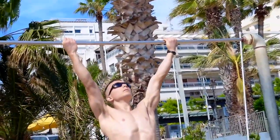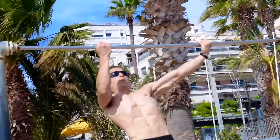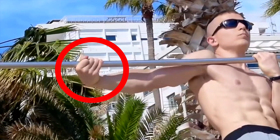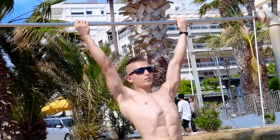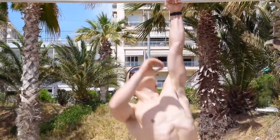Once you've achieved all these variations, you can try the super native variation of the archer pull-up, which is extremely challenging. The reason is that the wrist cannot transition on top of the bar this time — it remains below the bar, making it that much more challenging to perform.